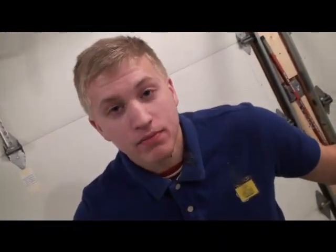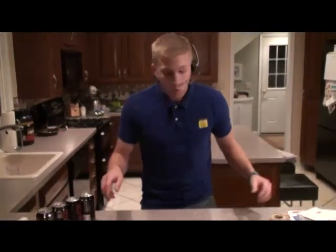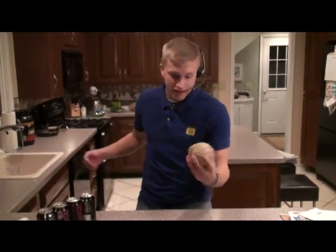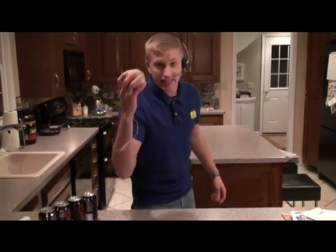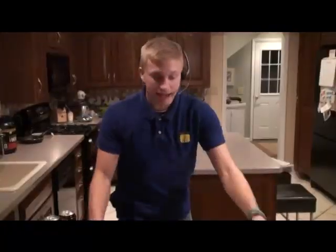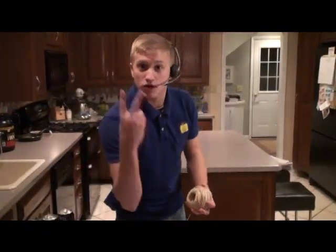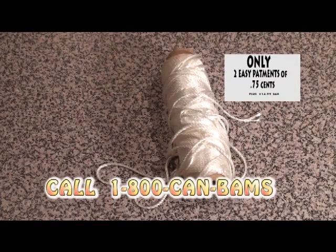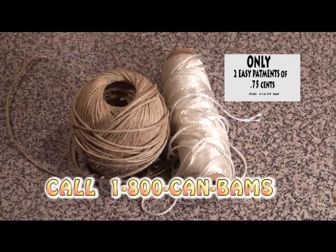Can-Bam! This is where you come in. If you call in the next 20 minutes, 1-800-CAN-BAMS will include a second Can-Bam for free. Only two easy payments and 75 cents. This is industrial strength Can-Bam. You having a party? Industrial strength. If you're by yourself, regular. It's Can-Bam! Two easy payments, 75 cents. And remember, if you call 1-800-CAN-BAMS in the next 20 minutes, you will receive industrial strength Can-Bam at no additional charge.